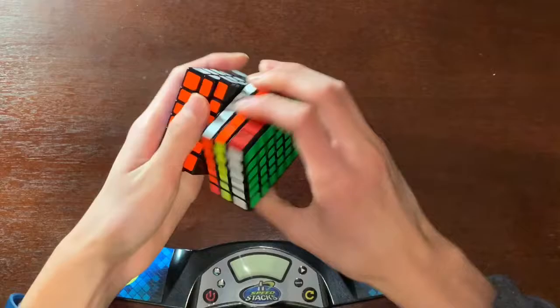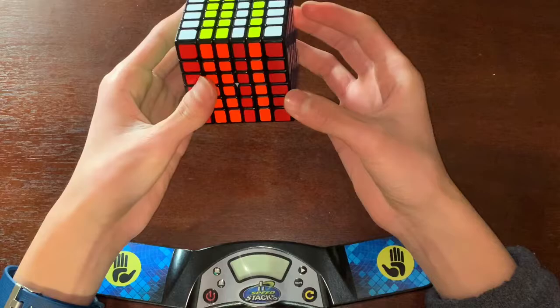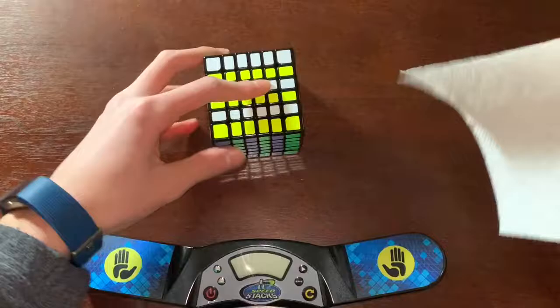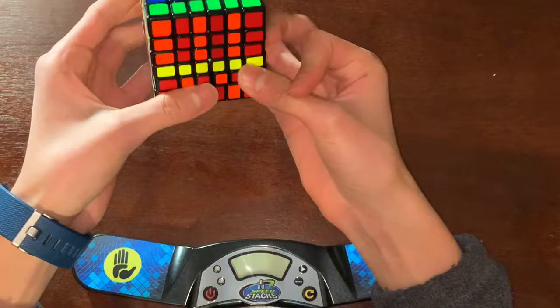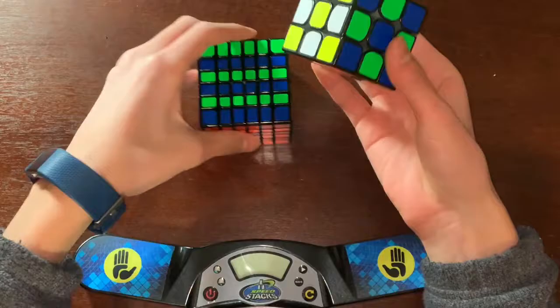Let's look at a checkerboard. Oh yeah, I forgot it's an even cube. Wait, I already messed up the checkerboard. Now it looks like a checkerboard. Oh, my hands are so luby. It's just the same color scheme as the regular MGC — pretty normal.